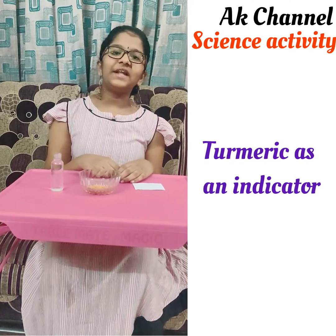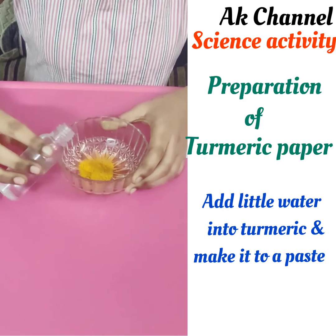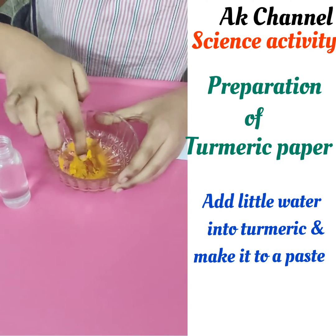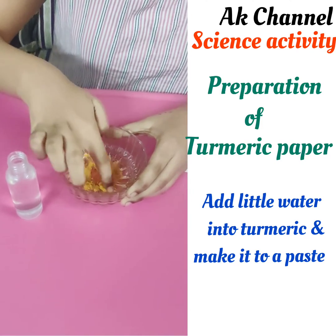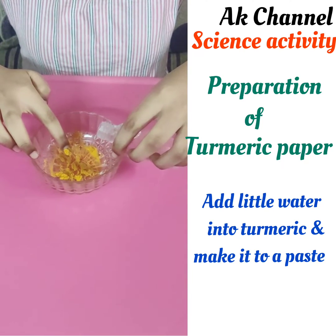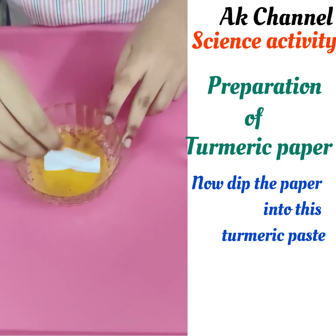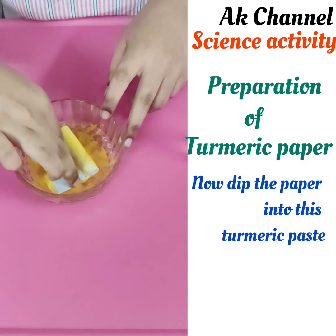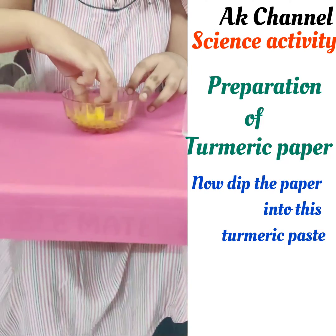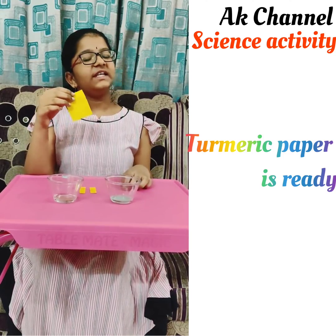First of all, for this activity let's prepare turmeric paper. For that I am adding water to turmeric. Now I am going to dip this paper. Let it dry. My turmeric paper is ready, which is the turmeric indicator.